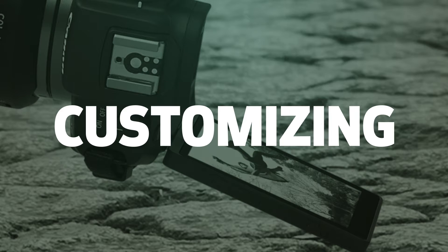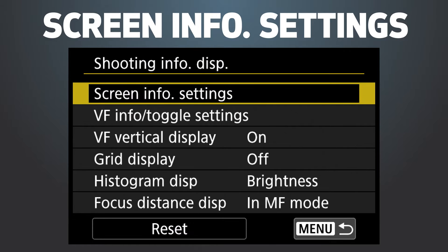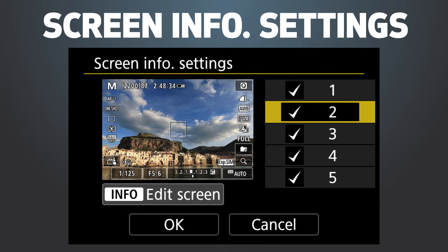You can start by customizing the touchscreen LCD to fit your shooting style. For example, control how much shooting information appears on your screen.